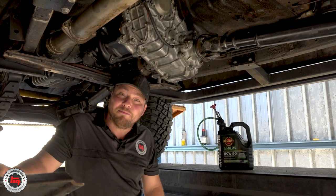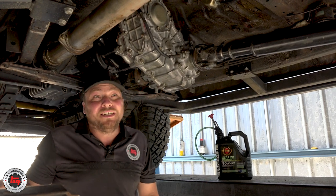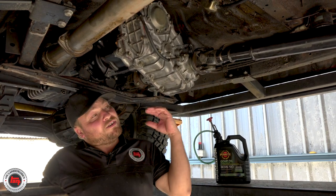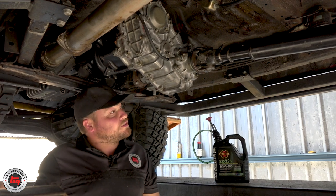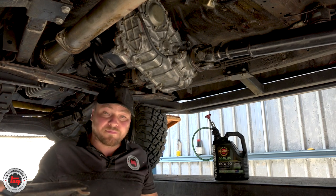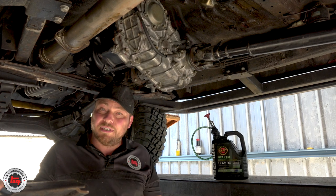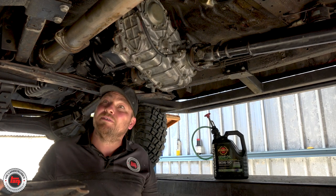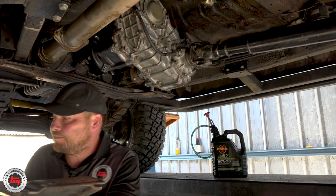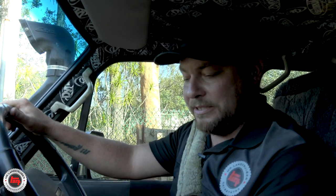Nearly the moment of truth. We've just got the bash plate to put on. We've put some beautiful Penrite 80-90 in the gearbox and transfer case, greased all the tail shafts, ready to go. Obviously upstairs we've got the gear stick and the low range stick to go in and the gaiters to be bolted down — that's about it. We're going to go for a little burl in it. All done, oiled up, bash plate's back on, gear stick's back on — let's take it for a drive and see how she goes.